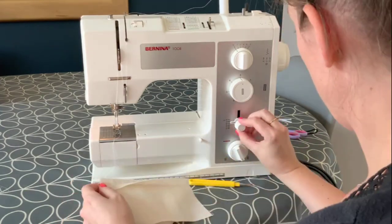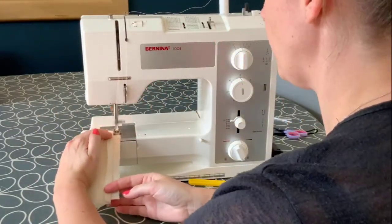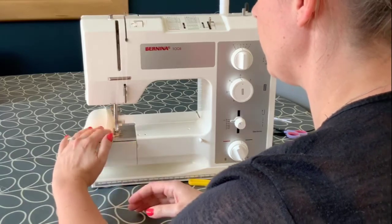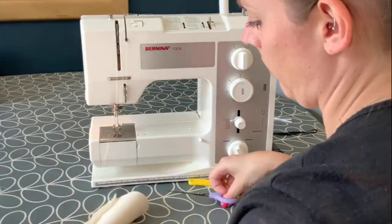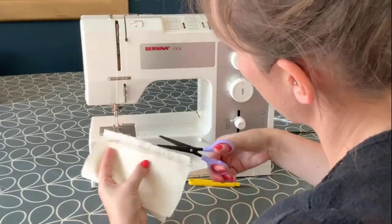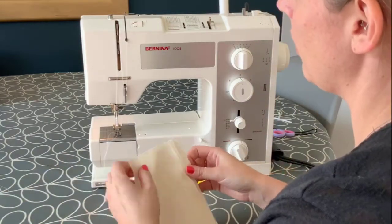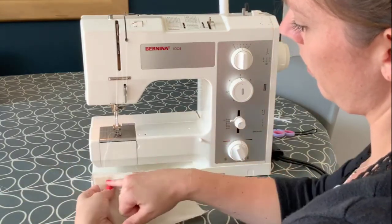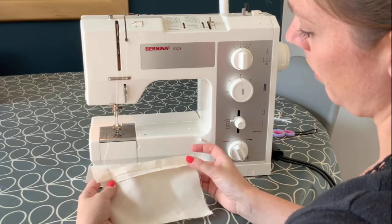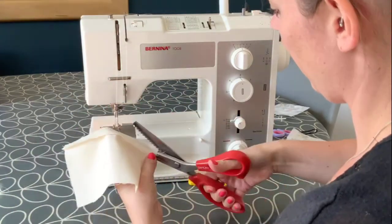Another easier but less effective method of neatening the fabric is to use a zigzag stitch to edge each of the raw edges. For my zigzag stitch I have set the width to two and a half and reduced the length slightly to squish the stitch together. I'd suggest practising lots of zigzag stitches by changing the width and length using your dials on the machine to see how this affects the appearance.